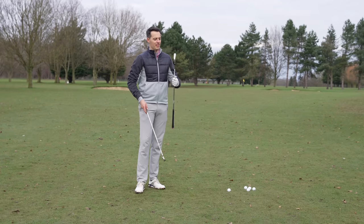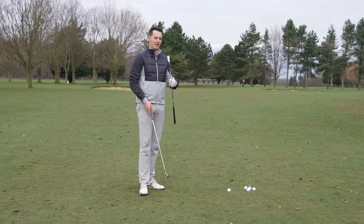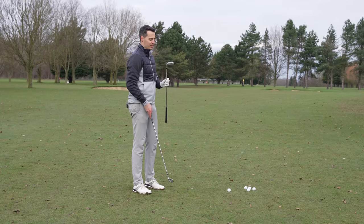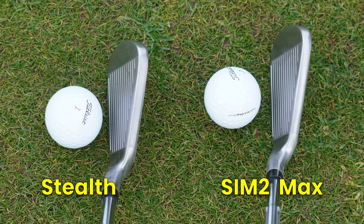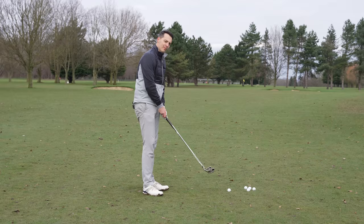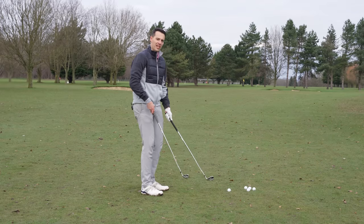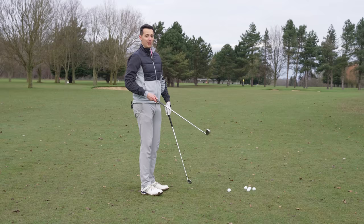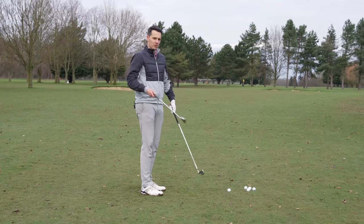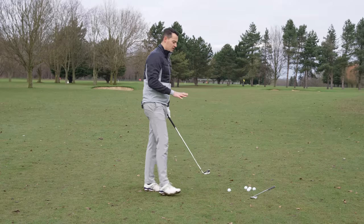The Stealth looks absolutely fantastic — like a game improvement iron from the future, a super premium expensive club. It's not that expensive; we'll come on to the price later. Down behind the ball compared to the outgoing SIM2 Max, it looks slightly more compact and refined. It has all the hallmarks of a game improvement iron — offset, a thick top line — but it's not as excessive as the SIM2 Max, especially the SIM2 Max OS, which was fairly chunky.